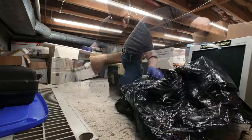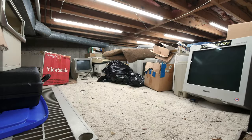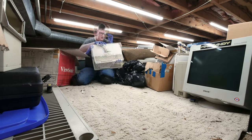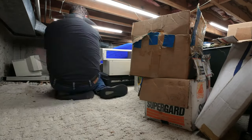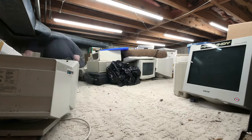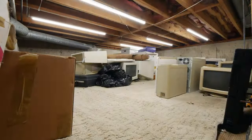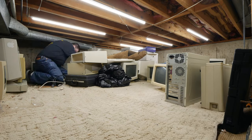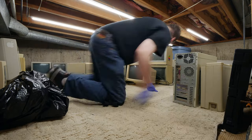Throughout this entire time-lapse you'll see me doing things like moving things out of the way, pulling back carpet, evening out the floor, putting back the carpet, and then putting stuff back. I was also mindful of putting monitors underneath the ductwork, because the ductwork is low in that portion of the crawlspace to the point where I couldn't put any shelves there, so I put the largest things that didn't necessarily need a shelf in that area.